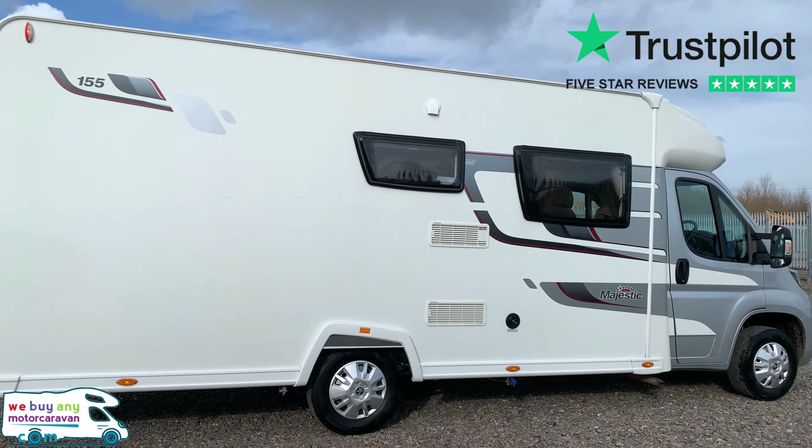These motorhomes come incredibly well specced — it is a four berth, four belted seats layout. This is one of my favourite layouts simply because it does travel full and sleep full. The bench seats at the front for lounging have pop-up seats from underneath, so you can travel four people, and that dinette also turns into a four berth or a double bed.